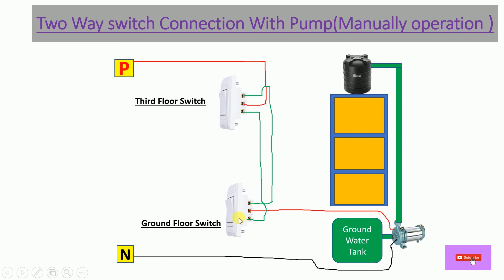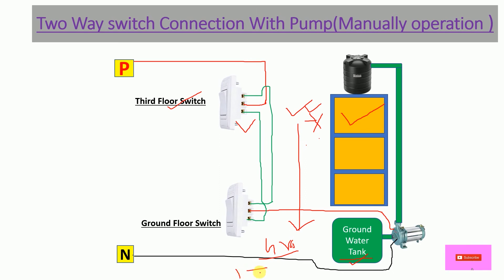Now I'll explain why we use a two-way switch for this pump. Suppose the building owner is living on the third floor and switches on the motor from there. Later, if that person comes down to the ground floor for some work and the overhead tank fills up or overflows, they can switch off the pump from the ground floor two-way switch.